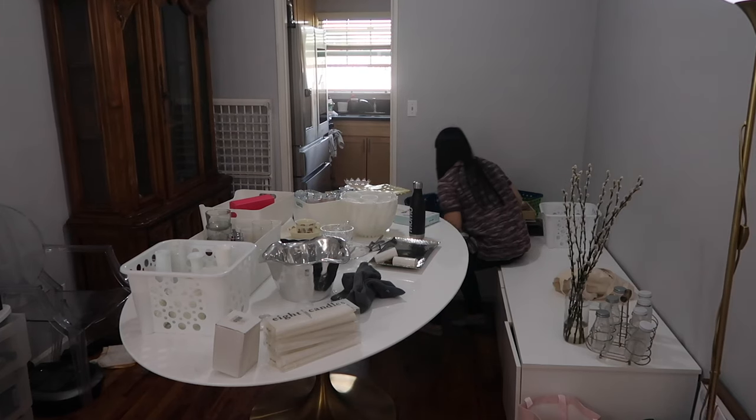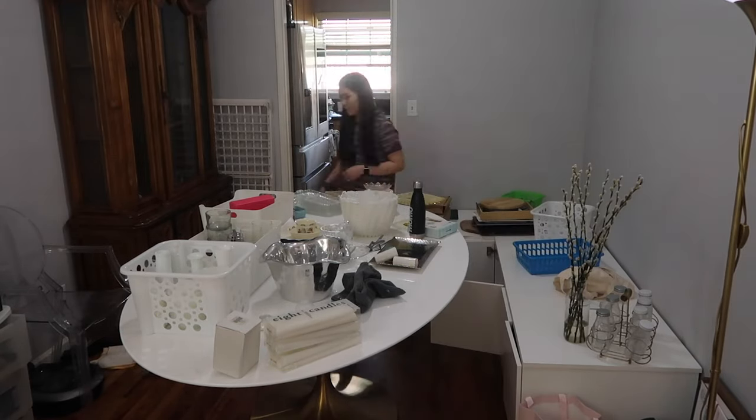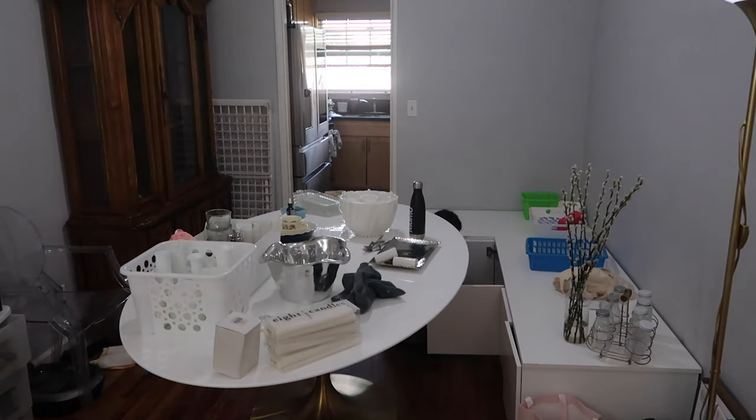One thing we did that was super valuable: we had our friends from a company called Sort and Sweet — a professional organizing company — come in right as we were starting this project, when we just had the base cabinets and the old china hutch still in here. They helped sort through everything, cull and donate a lot, but also really utilize the space most effectively. It needed to be our dining room seating but also storage space, and having a professional organizer help with that was a game changer.